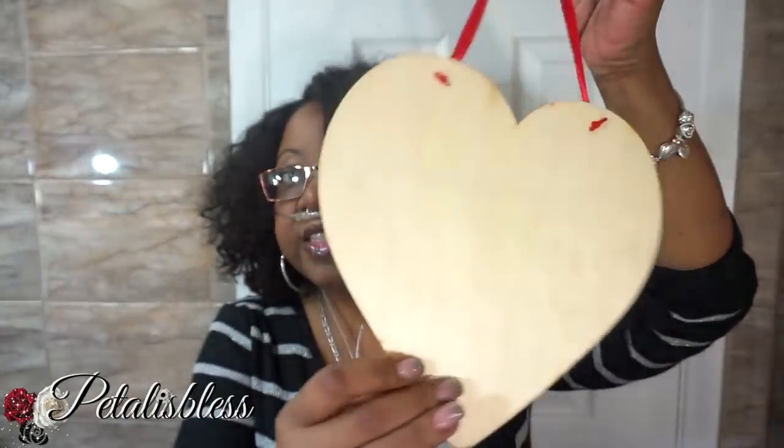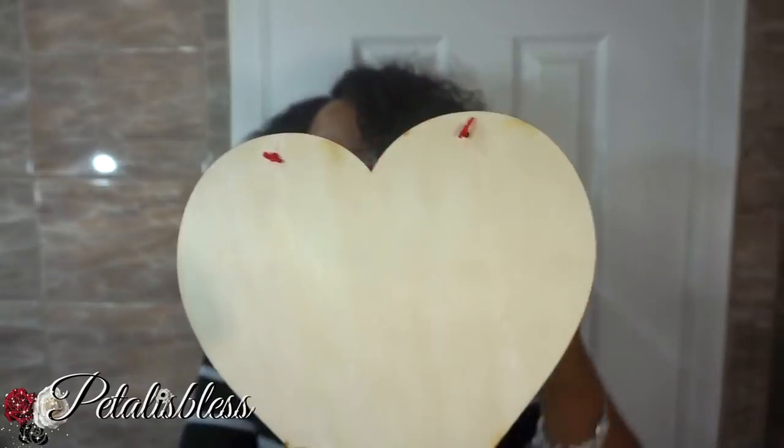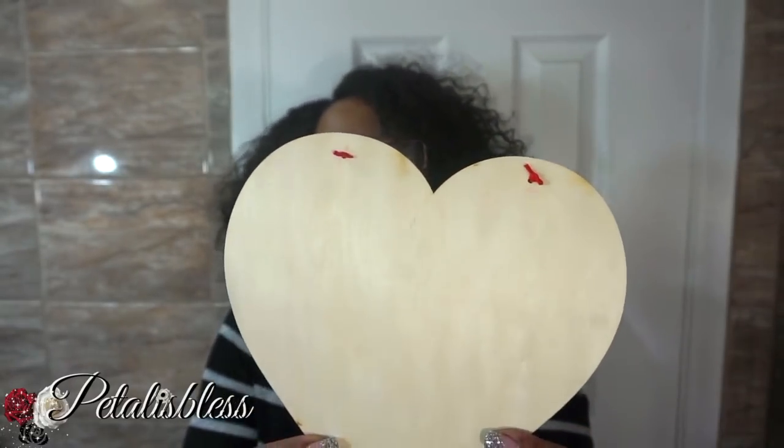I got this little heart, just a plain and simple heart. I'll be using it for a DIY. You know, Valentine's coming up — the Dollar Tree has so much nice red things out for Valentine's. I got a heart, and I got some Mod Podge — they had a lot of these out, so I just bought a whole bunch.